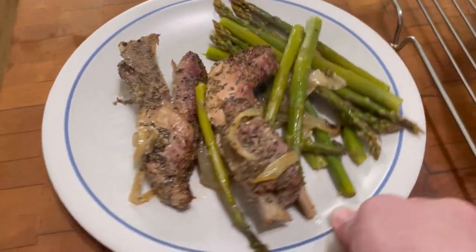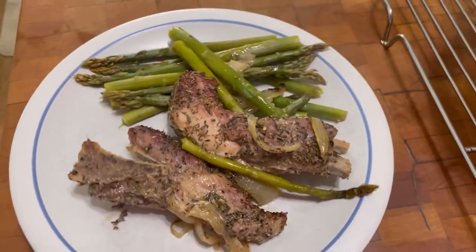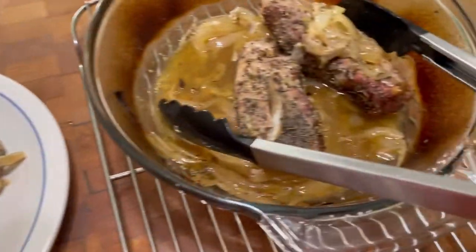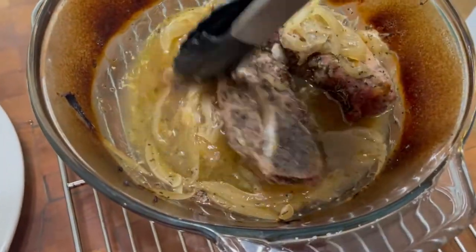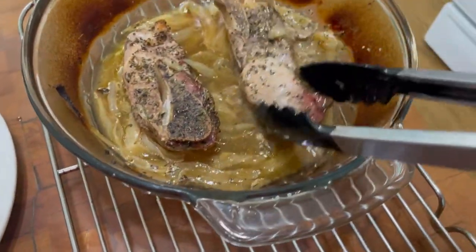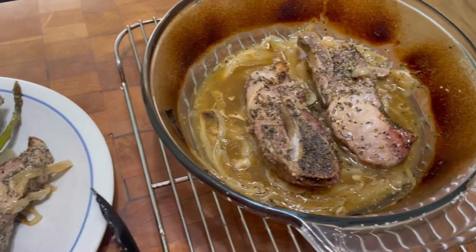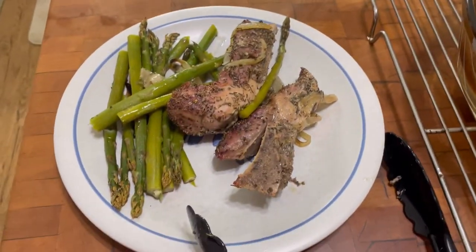Doesn't that look beautiful? Country style pork ribs and asparagus with onion. There's a lot of juice in here — I told you I didn't put any liquid in, but look at how beautiful these came out. Sounds good, looks good, smells good. Thank you for watching Tybee Time.